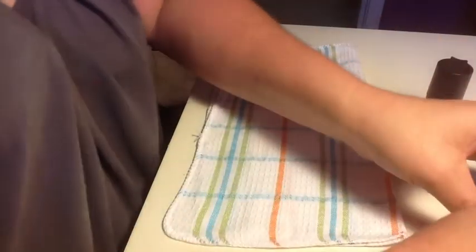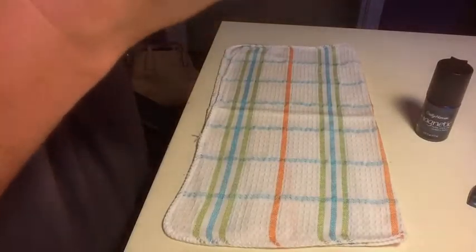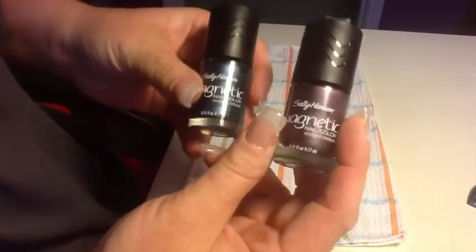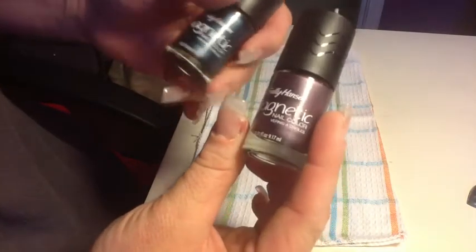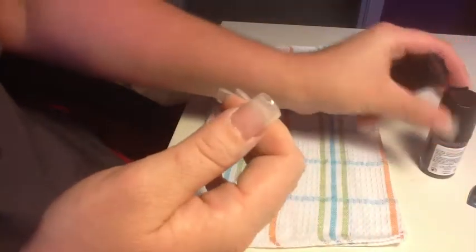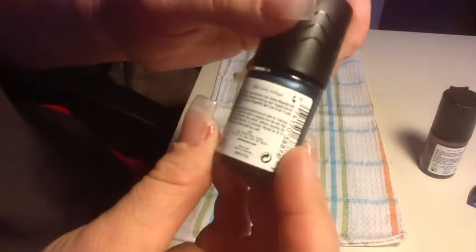Alright ladies, so I got two magnetic nail polishes today, and I've never tried these before. I got two of the Sally Hansen magnetic nail colors — this one's in Polar Purple and Ionic Indigo.